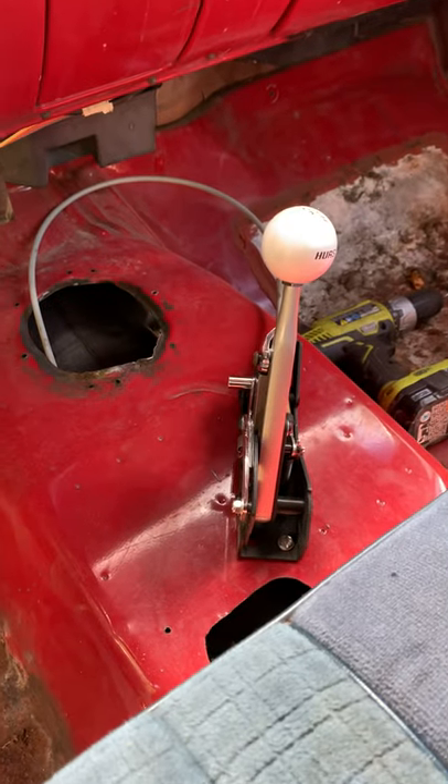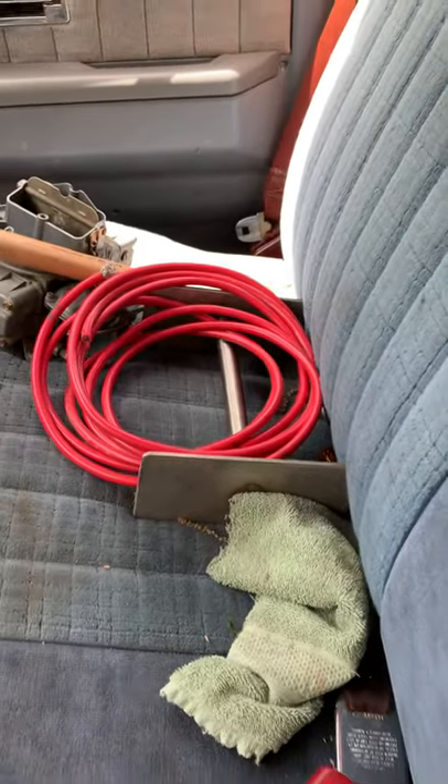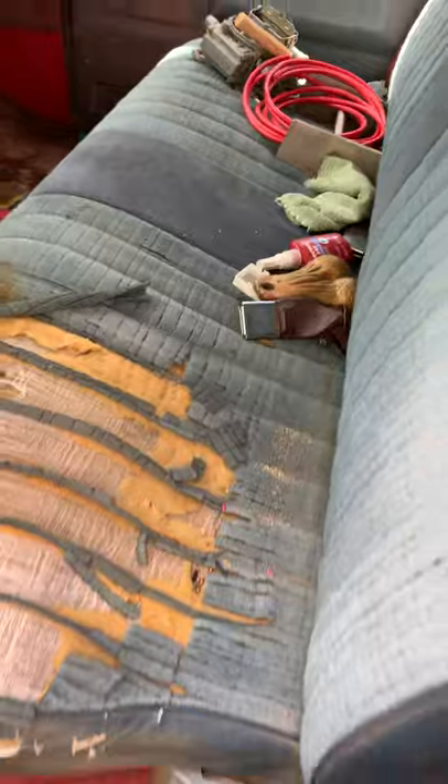It's got a Hurst quarter stick mounted temporarily on the floor. I've got a pedestal mount I plan on putting in at some point.